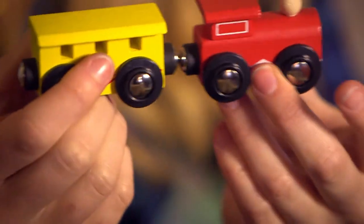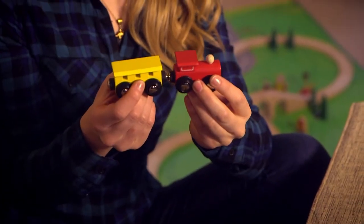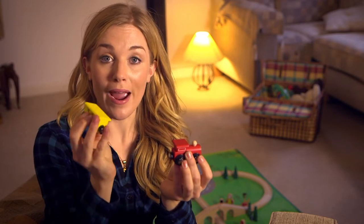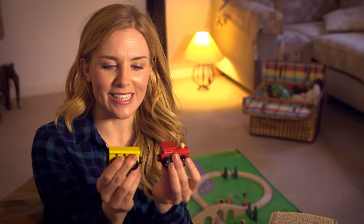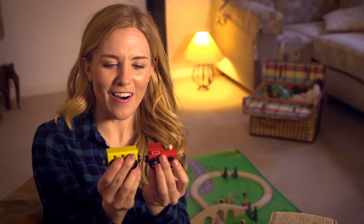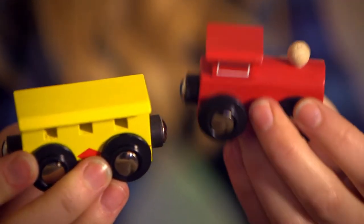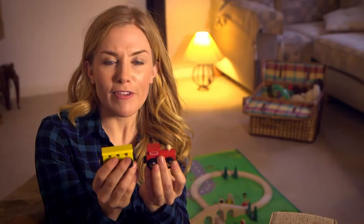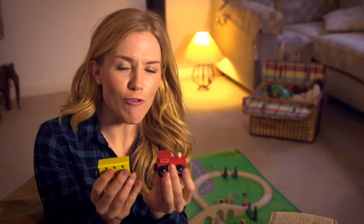They pull together. Did you hear the snap sound the magnets made? But look what happens if I turn this carriage the other way round and use this magnet instead. No matter how hard I try to push them together, they just don't want to connect. This time it feels like they're pushing away from each other.